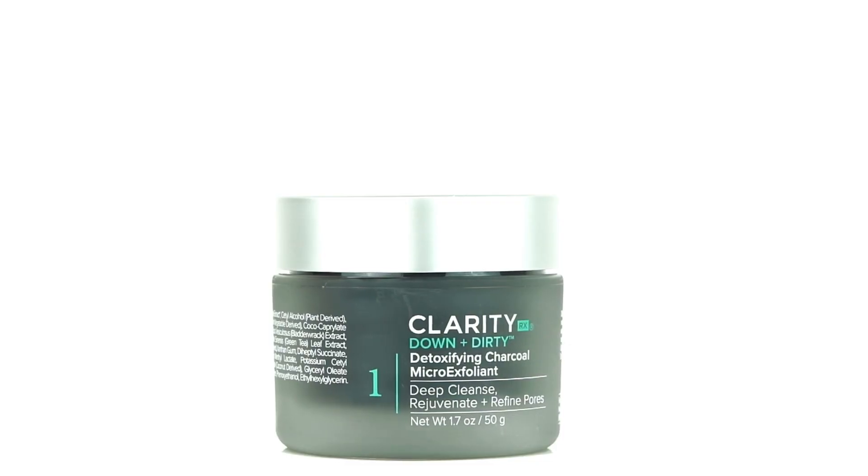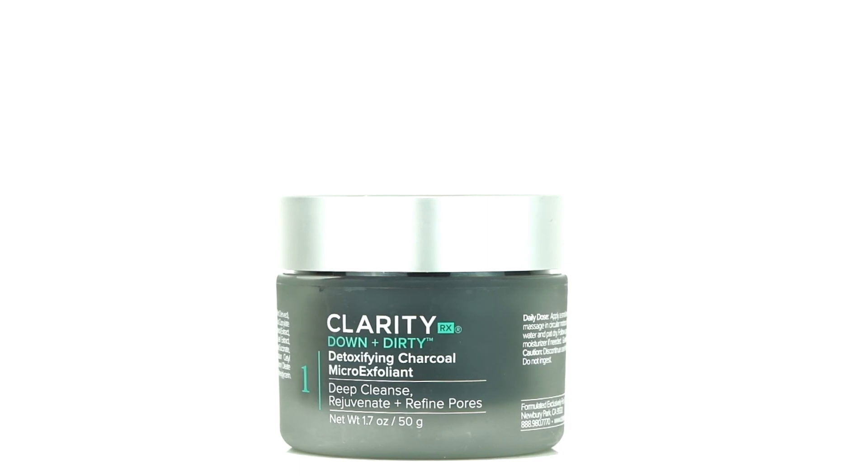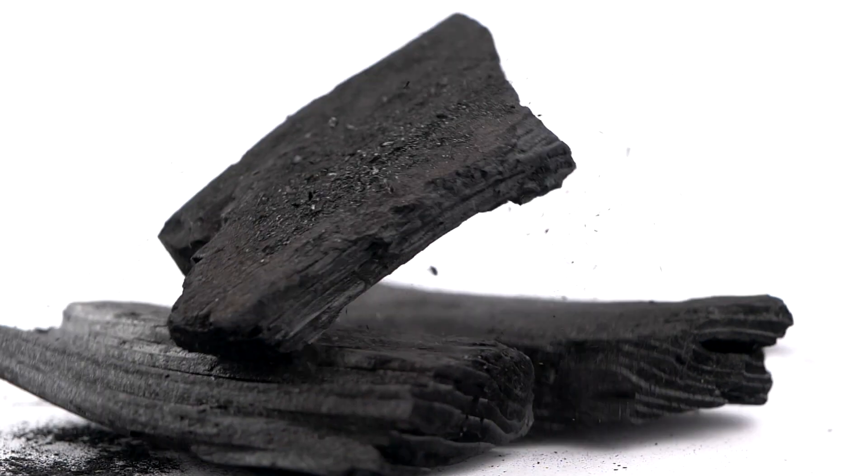This facial scrub is fantastic for oily, problematic skin. This is ClarityRx's Down and Dirty Detoxifying Charcoal Micro-Exfoliant. That activated charcoal actually acts as a magnet to purify and detoxify the skin.